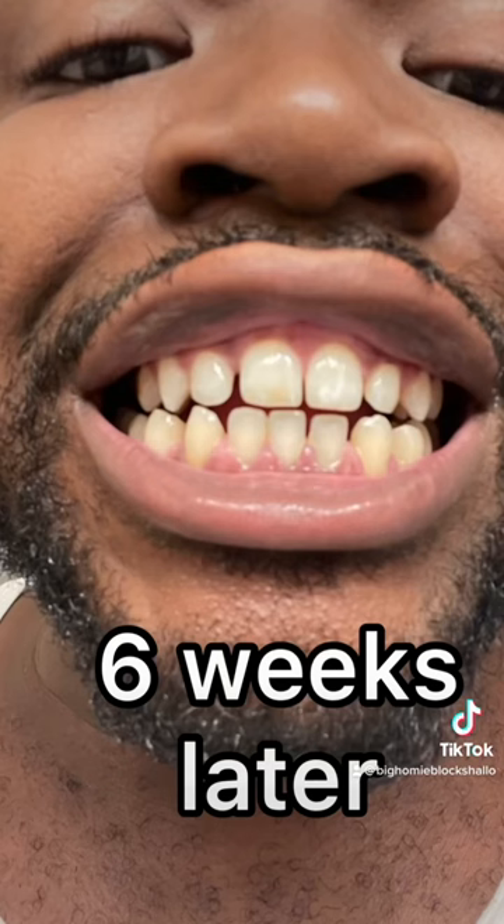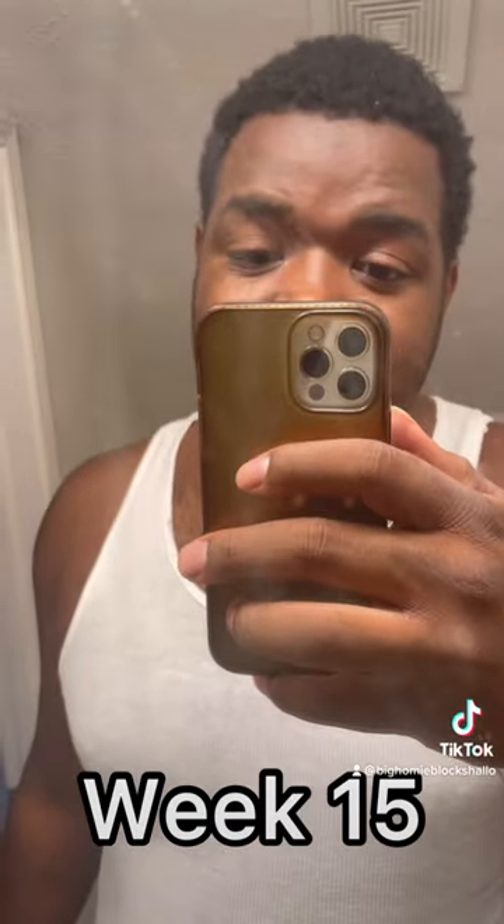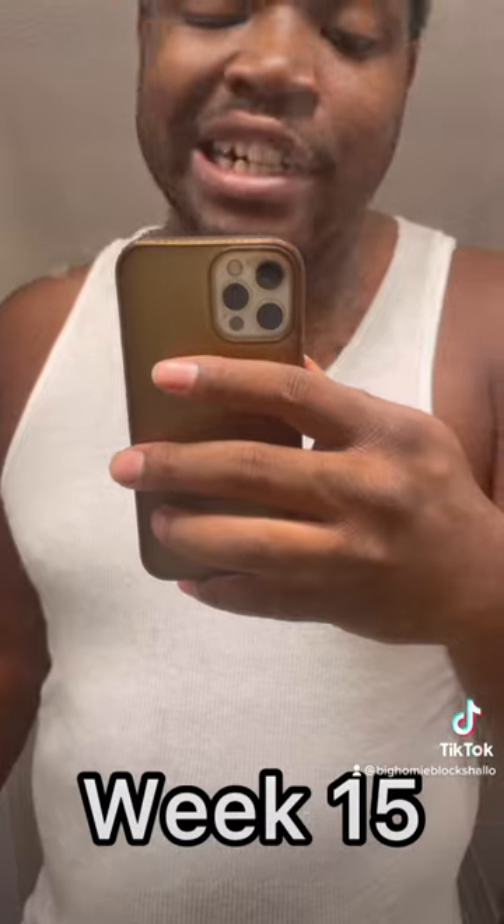My teeth looking good. I was satisfied with just that because I saw improvement that I've never seen before. And I'm so happy that I kept going and didn't get discouraged by the pain or by what the next week would bring. Fifteen weeks later, look at me. I did the whole tray, and look at my teeth now, you guys.